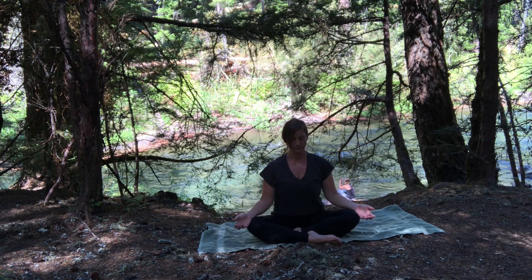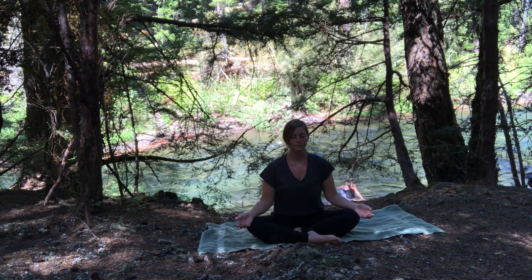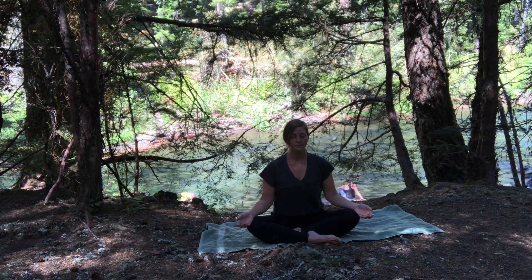Coming back to your word — what is it you're welcoming into your day? Can you visualize what it looks like to lead with joy today, or peace? To lead with confidence? To move in forgiveness? Whatever your word is, what would that look like today? Welcome it in with each inhale, exhale out whatever hinders that, whatever blocks it from coming in.